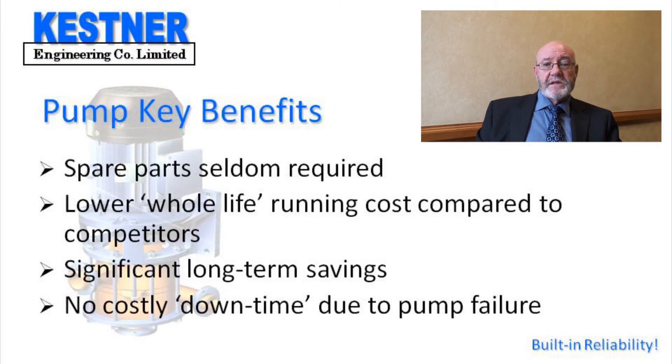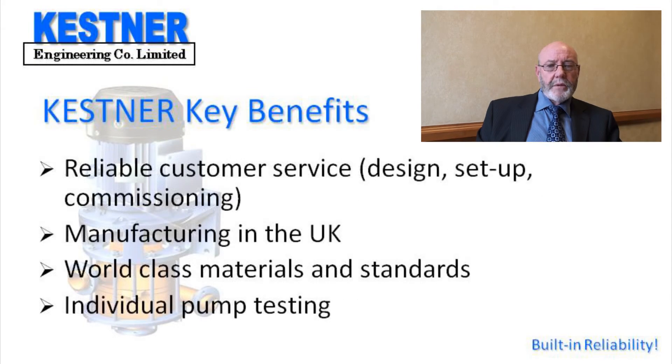And this is what sets Kessner apart from our competitors. Our experience has shown that the vertical pump seldom requires spare parts within the first 5 to 8 years of operation. This means that the whole life costs of running them is extremely low and certainly much lower than our competitors. The benefit to you, of course, is substantial savings in the long term and no costly downtime due to pump failure.